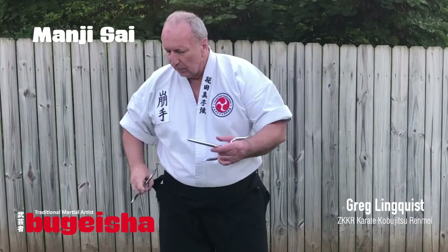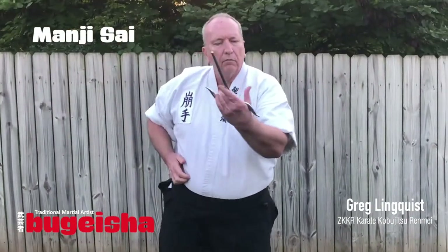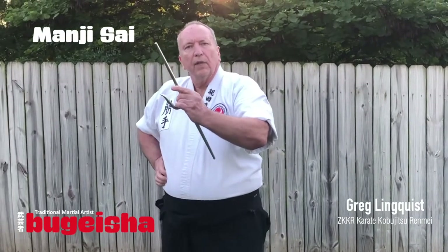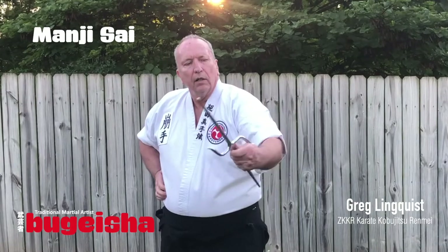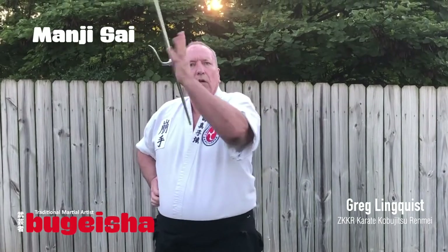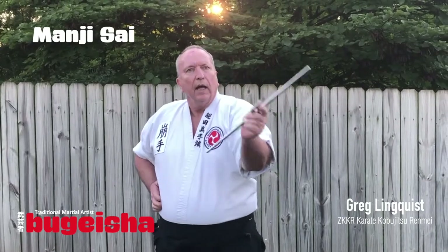Now this is the Nunte Sai. So the same thing — see, this is even. So: one, two, three, four, five, six, and seven.